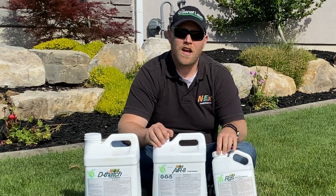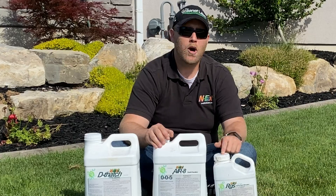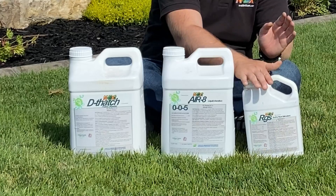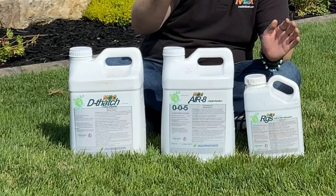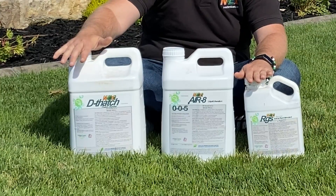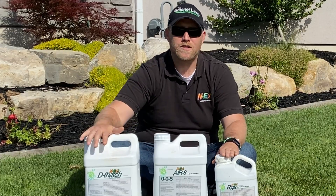RGS — Root Growth Stimulant — promotes our roots to grow. It has sea kelp in it, which has a growth hormone that makes our lawn's roots absolutely take off. What it does is push the roots; the Aerate opens it up so the roots can go deeper, and the Dethatch allows it to breathe. Together with the super power hit, that's what this combination does for us.